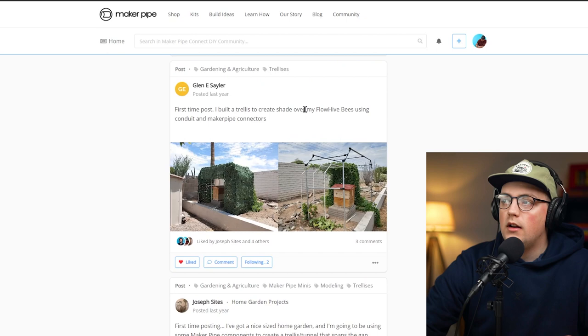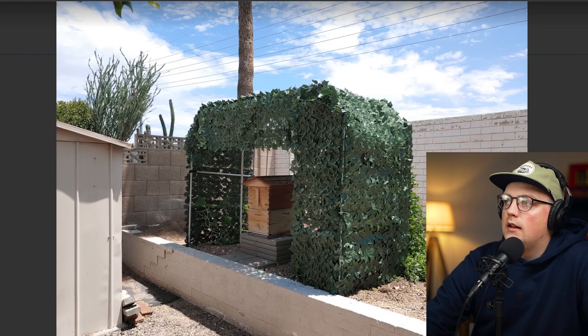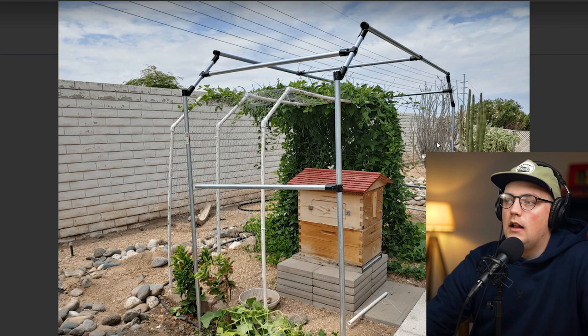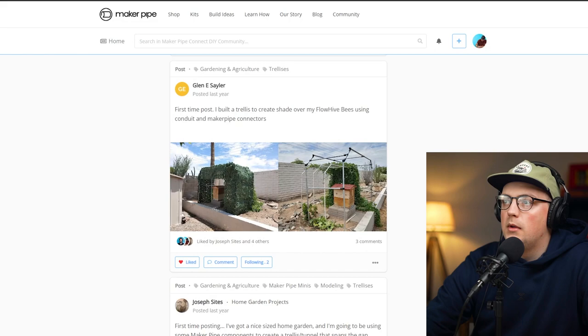Next up is a build from Glenn — his first post. He built a trellis to create shade over a flow hive beehive. It's got four verticals with 45-degree connectors at the top, T-connector bracing from front to back on the sides and middle. He's added some fake ivy on the sides, and says the natural ivy growing nearby is starting to grab onto the frame — hopefully it'll eventually cover the whole structure. Looks fantastic, thanks so much Glenn.